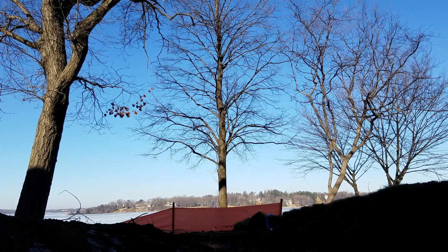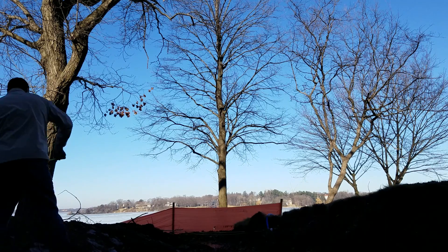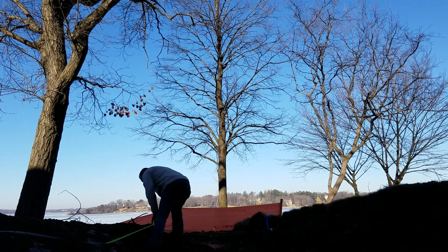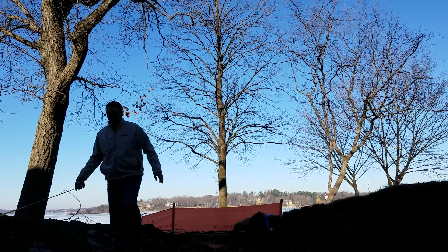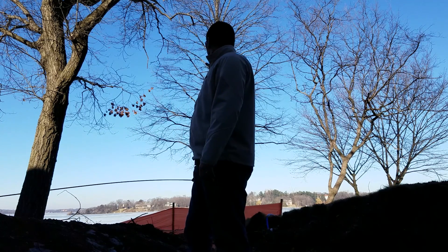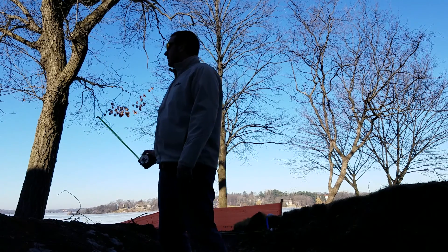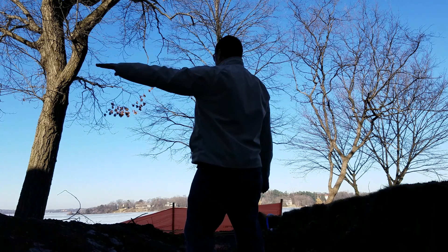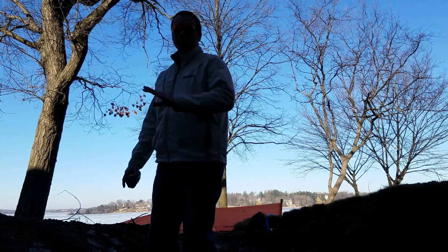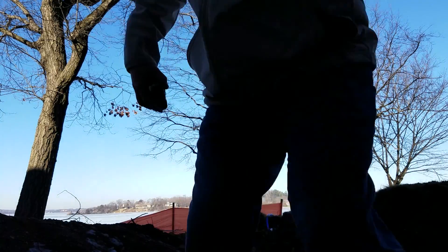The side over here is not nearly as drastic. We'll call that 35 feet, and that's going to be at three feet gradually going down to grade — a much more consistent grade drop in that area over there.